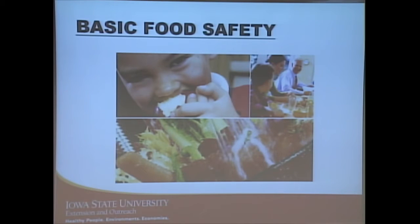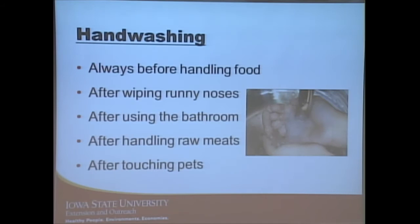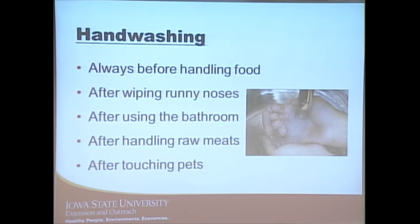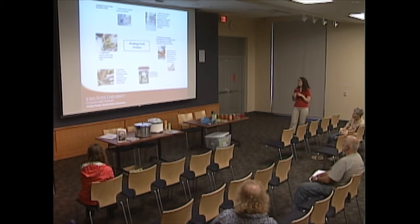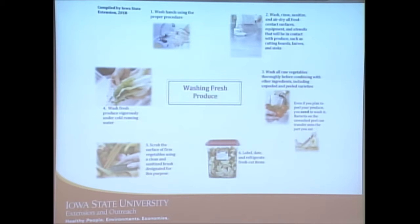Hand washing is always going to be important — this is the number one way to prevent the spread of different foodborne illnesses or food poisoning. Before we handle any food, anytime we touch any part of our hair, face, or body, when we use the restroom, before handling meat, or if we have pets — those are all times when we want to make sure we wash our hands.